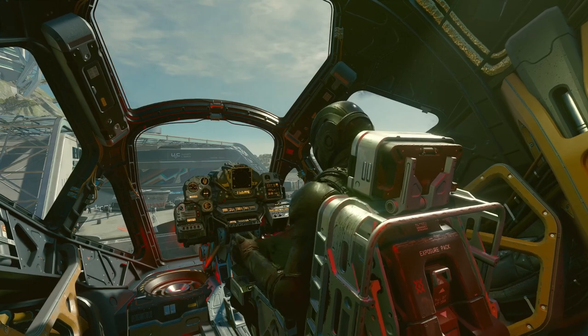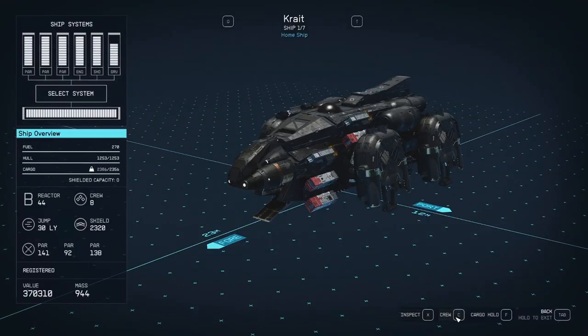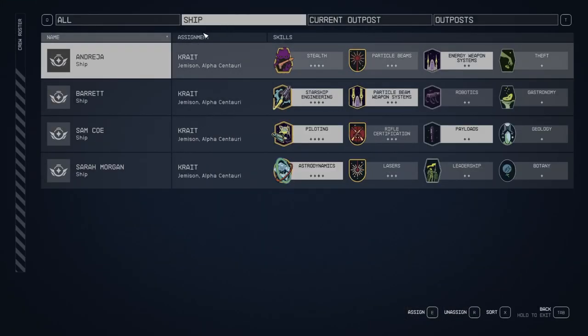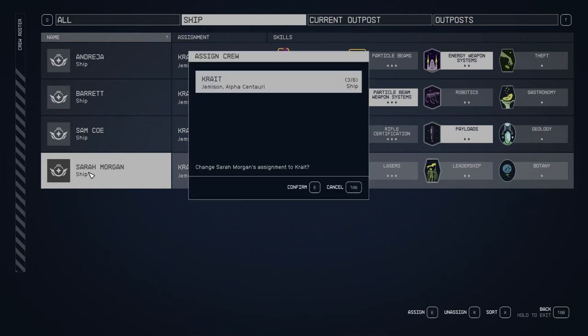Before I take off, I'm going to kick Sarah off the ship. We'll go to crew — ship. I have Andreja, Barrett, Samco, and Sarah Morgan. Those are the big four. I'm not using Omari or Vasco because I'm having trouble with a shield bug affecting all my ships, so I'm not allowing anybody that would modify my shields or power onto the ship. We're going to see if that works — I haven't had the shield bug yet, so maybe I'll get lucky.